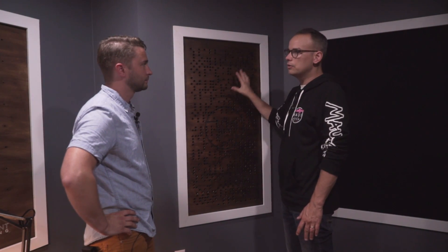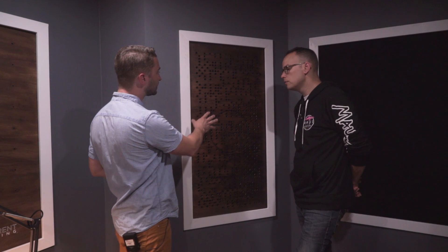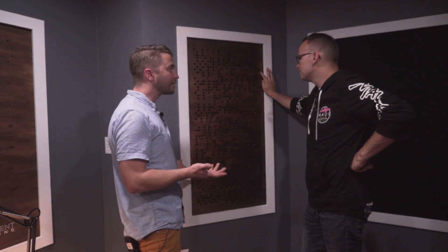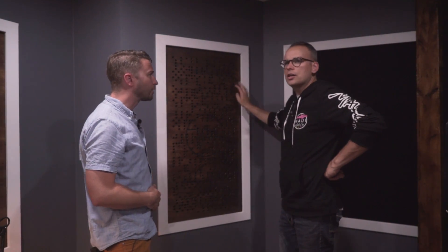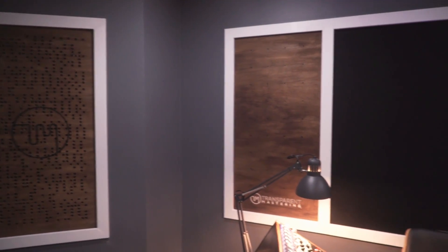If you wanted to build something like this without a CNC machine, you could do the same thing with an absorption panel: two inches of Roxul in a frame covered with quarter-inch plywood with a half-inch hole pattern. You could plot the grid out with a pencil, mark which holes you want, clamp all the sheets together and drill through all of them at once. The two panels are the same pattern but rotated 180 degrees.